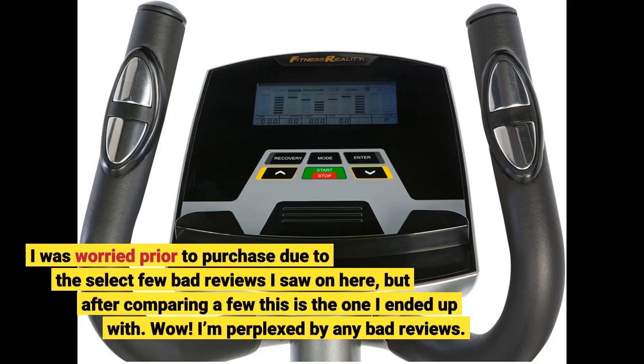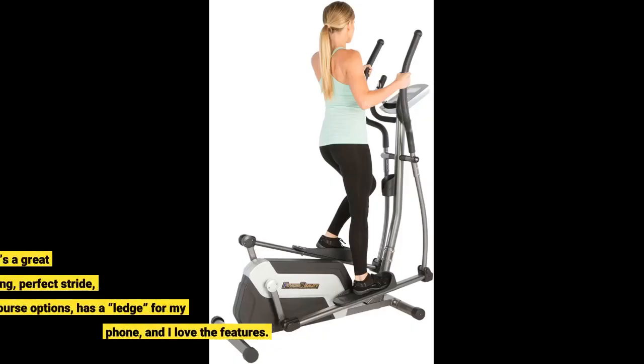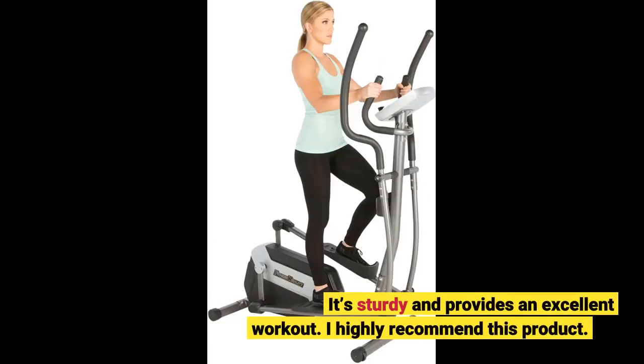I was worried prior to purchase due to the select few bad reviews I saw, but after comparing a few, this is the one I ended up with. Wow, I'm perplexed by any bad reviews — this machine is awesome and at a great price. It's smooth running, perfect stride, great course options, has a ledge for my phone, and I love the features. It's sturdy and provides an excellent workout. I highly recommend this product.